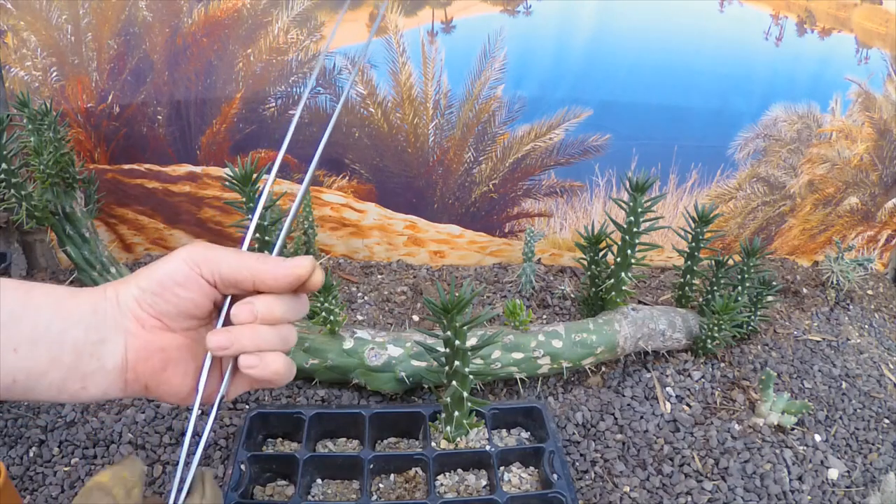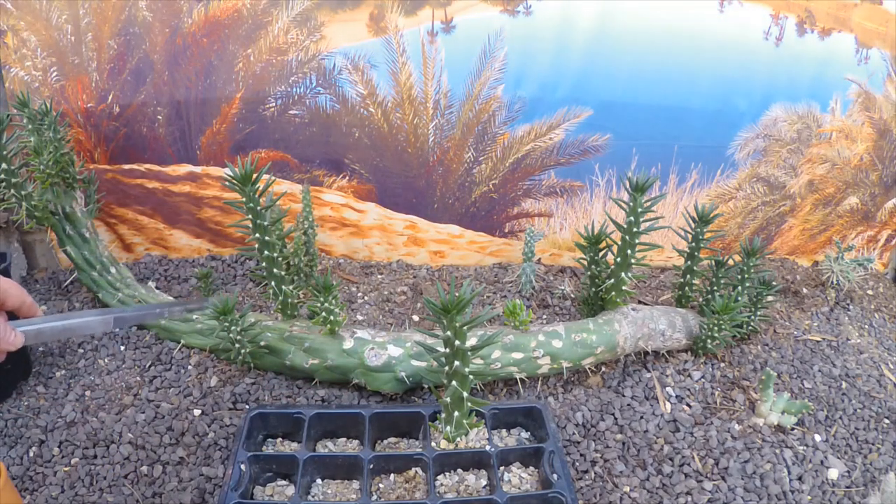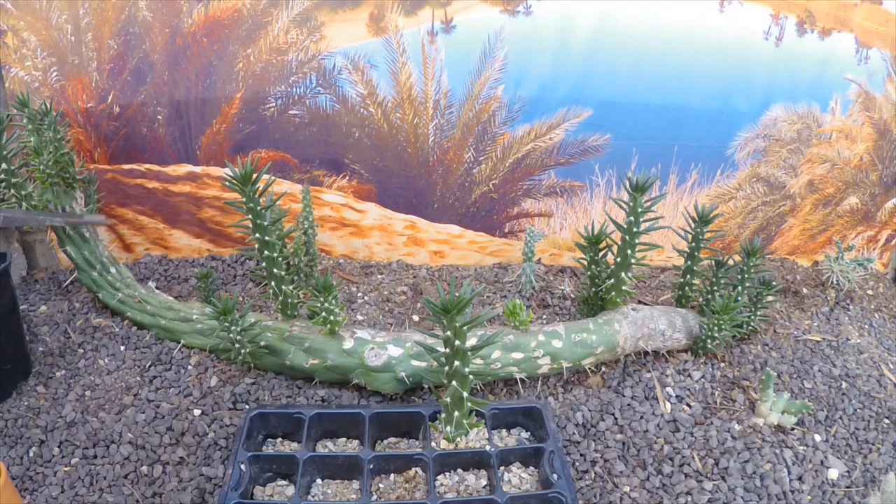They've got quite nasty spines on them as you can see. One of our viewers, Adam, was asking whether the woody remains is what they make rain sticks from — and he's probably quite right. This plant comes from the Andes, Peru, and the tribe that makes rain sticks also comes from there, so it's a pretty fair bet it's the same plant. Rain sticks are made by bashing the spines back into the dead skeleton of the plant and sealing the ends. When you turn them upside down they make a lovely bubbling sound like rain falling. If I ever get a dead bit, I'm going to try and make one of those!